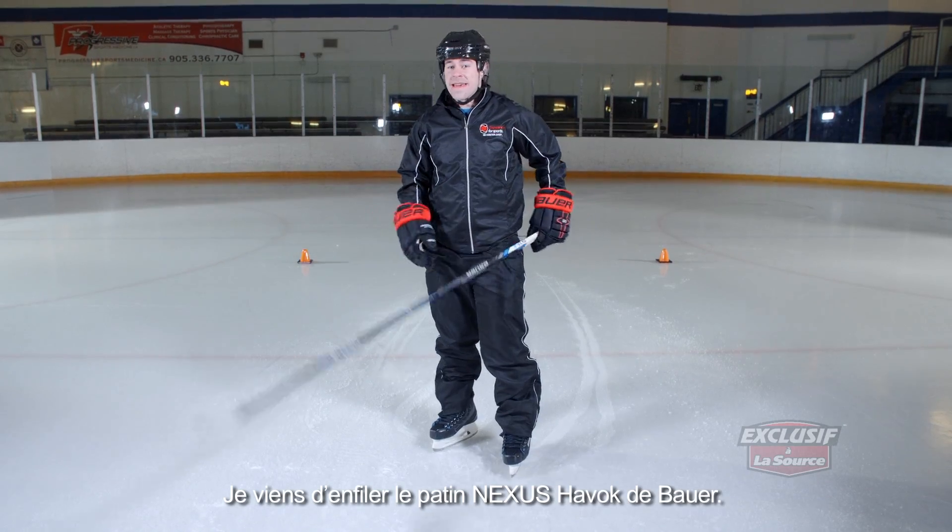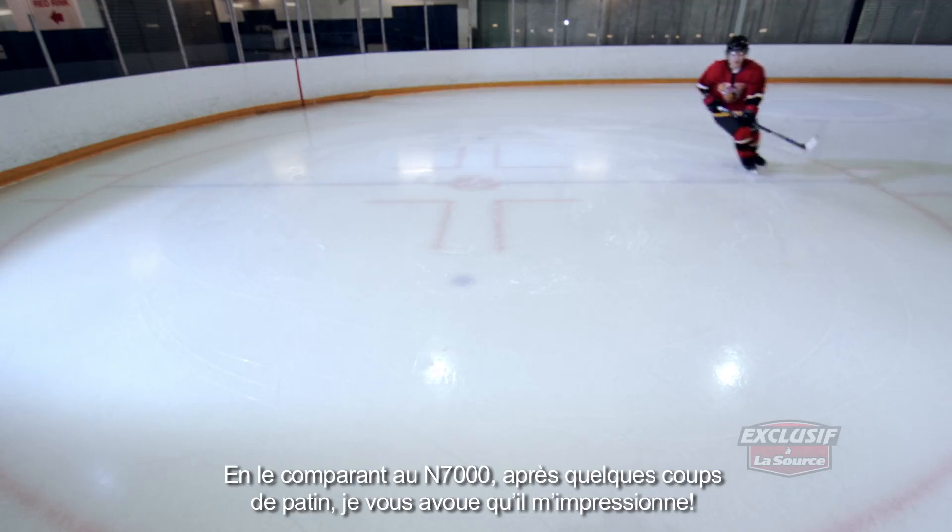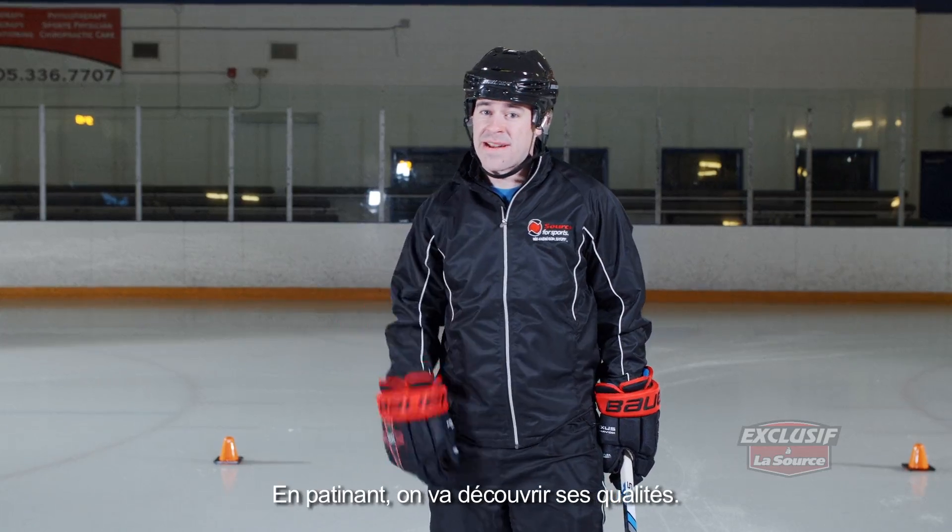I have the Bauer Nexus Havoc skate on. Based on the N7000, I can tell you in the first few steps it feels amazing on my feet. It's a Source exclusive skate and it's got a lot of great upgrades. I'm going to take it for a spin here and see how they feel.